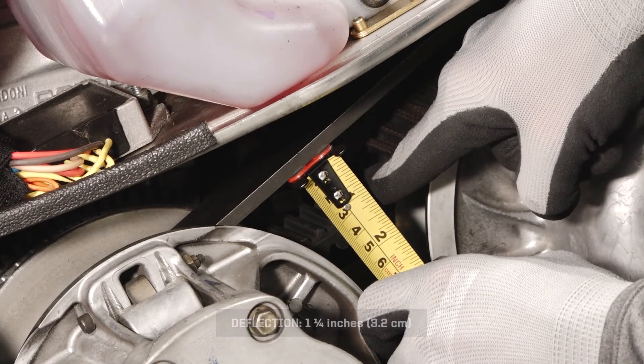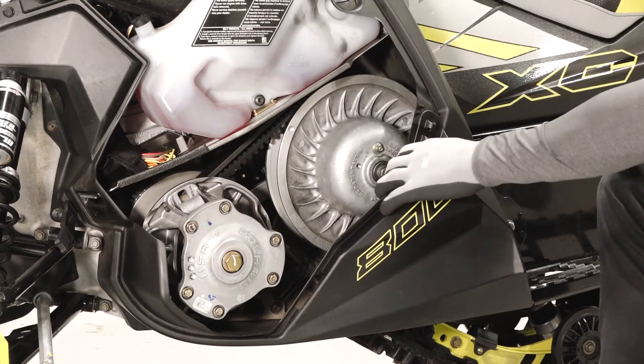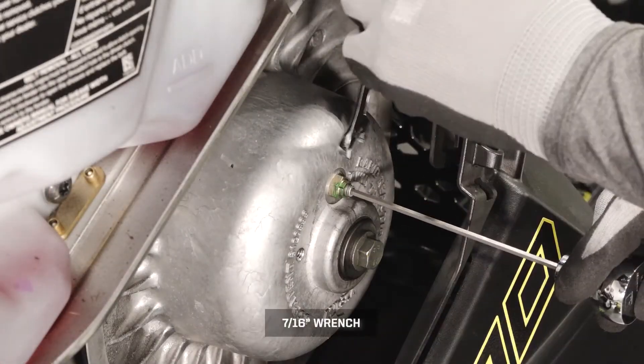If adjustment is needed, remove the clutch spreader tool and spread the panels apart as needed. Next, loosen the jam nut on the belt width adjuster.